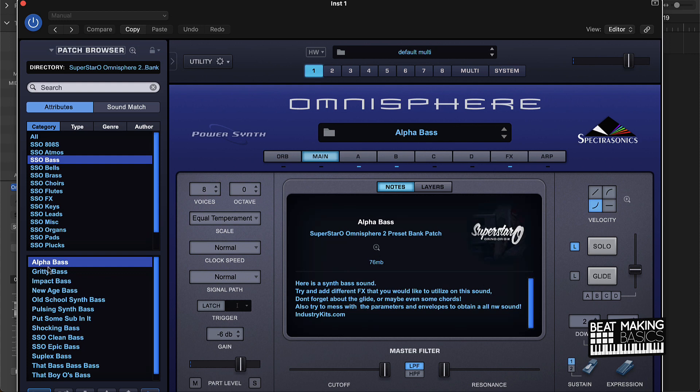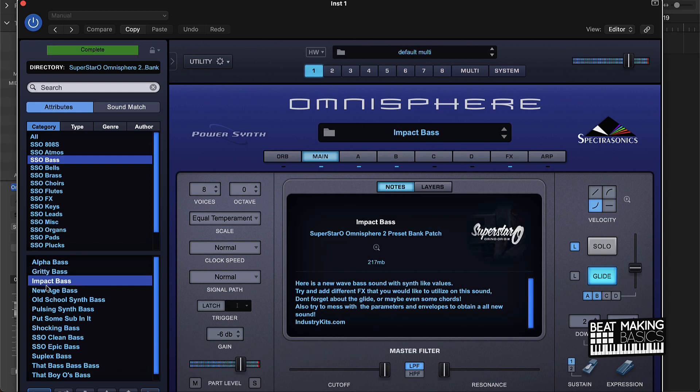Under the bass section — this is a pretty dope bass, I like the bass. This new A's bass and this Alpha Bass are pretty hard to me.